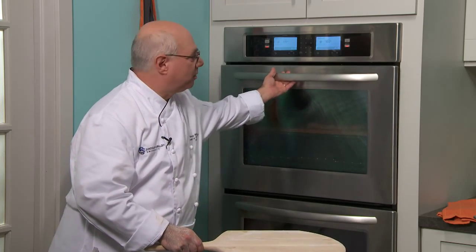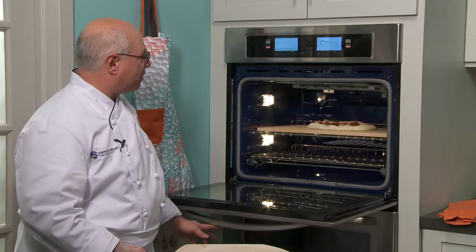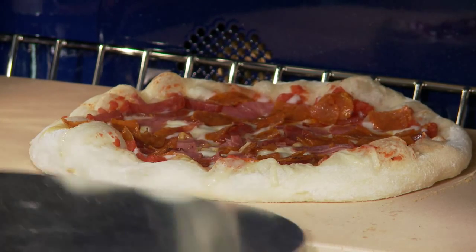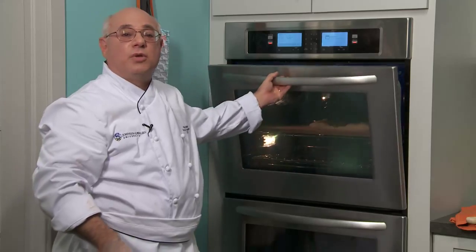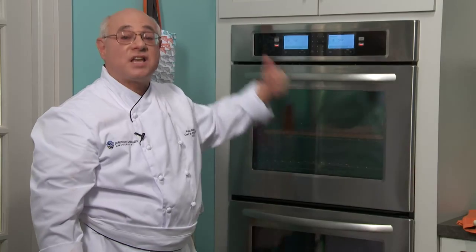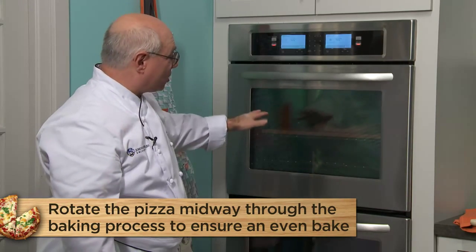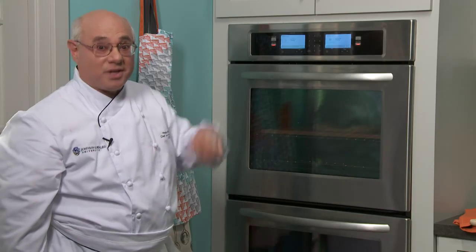Let's take a quick peek — it's only been in about a minute and a half, but look how it's already starting to puff up. You can see the cornicione forming and puffing up very nicely, with some brown spots beginning to develop. I'm going to go in under it with my thin metal peel and give it a little rotation — about 180 degrees — because no oven bakes evenly front to back or side to side. By rotating halfway through the bake you'll get a more even result. This pizza will be done when we see that golden brown color in the cornicione.